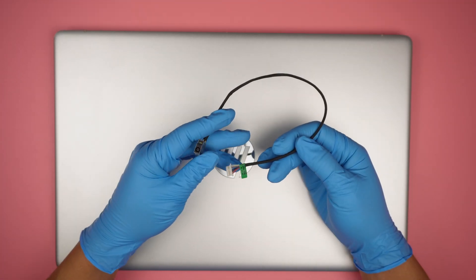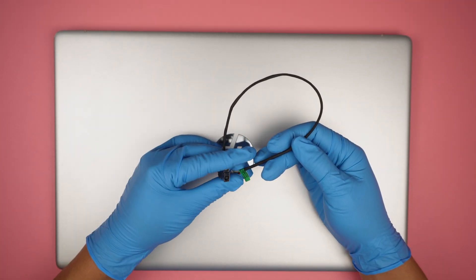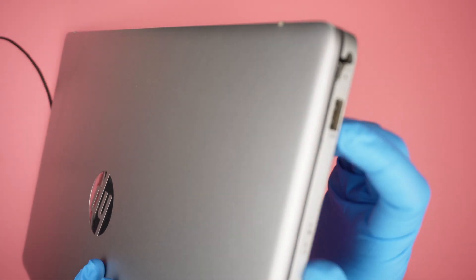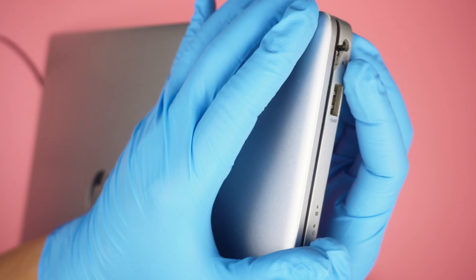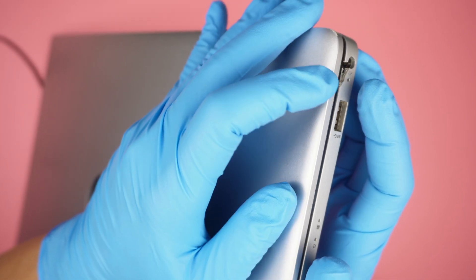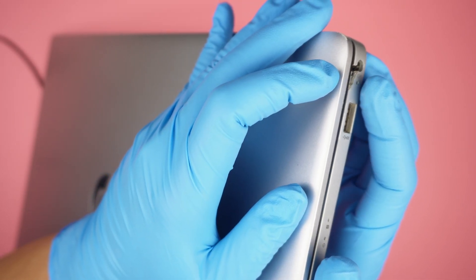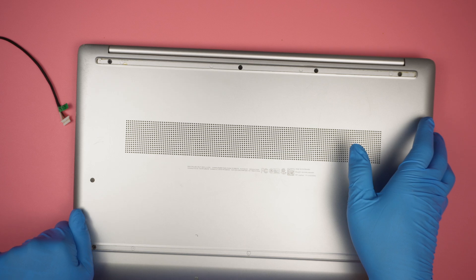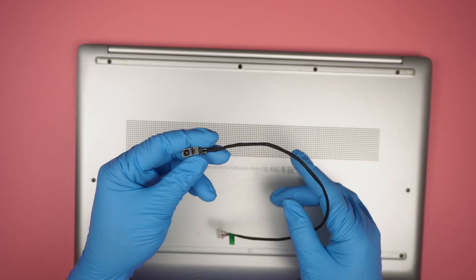Hi, welcome, Simon here. In this video, I'll be replacing a DC jack on an HP computer. What happened is that the computer fell on the side and it kind of damaged the charging port. You can see that the plastic broke off and the charging port is just not taking the charge. So one way to do it is to get this DC jack replaced.